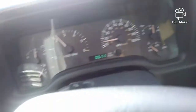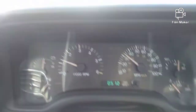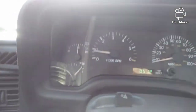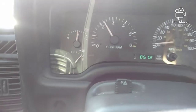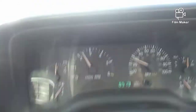We'll do a short pull. Sorry about the shaky hand. It's not horrible.